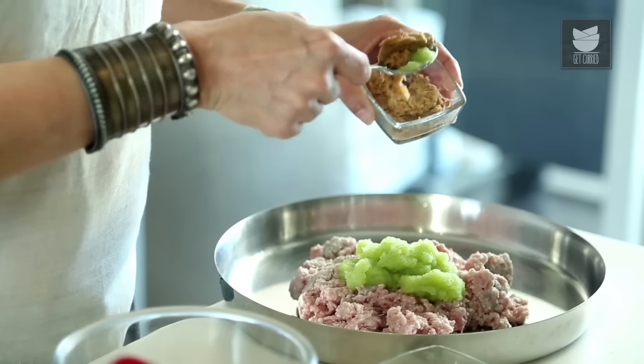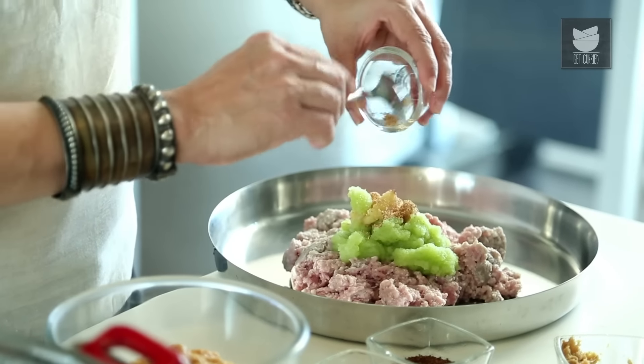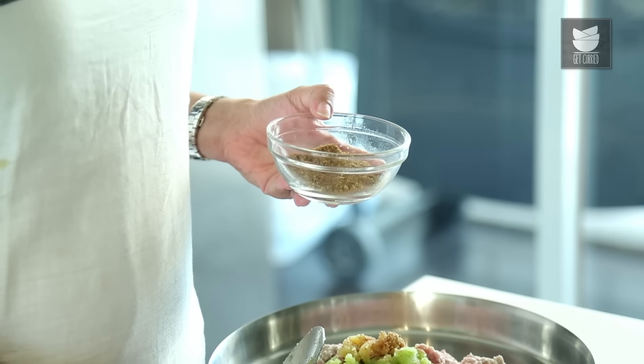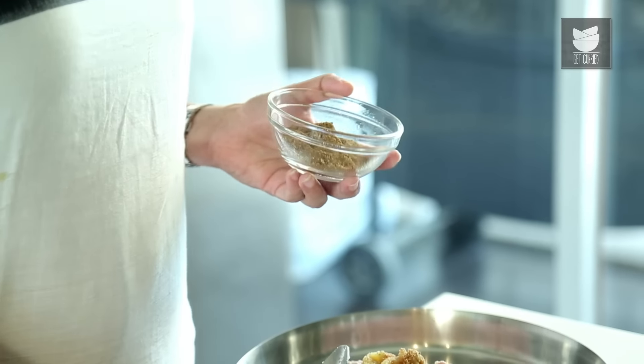I'm going to add 1 tsp of Ginger paste and 1 tsp of Garlic paste, and some Nutmeg powder. I've also made a special Garam Masala powder using Coriander seeds, Cloves, Green Cardamom, Cumin seeds, Cinnamon, seeds of a Black Cardamom, Mace, and Peppercorns.